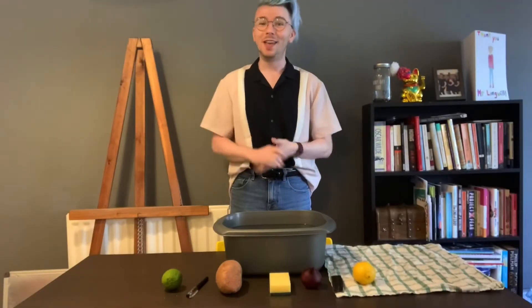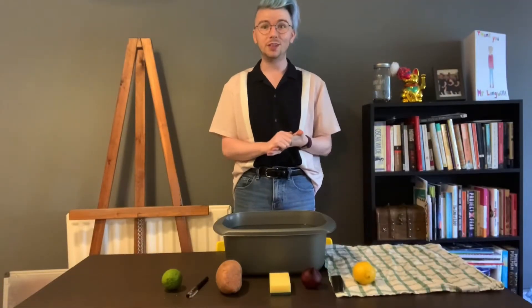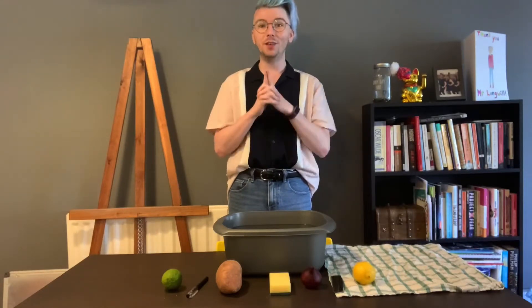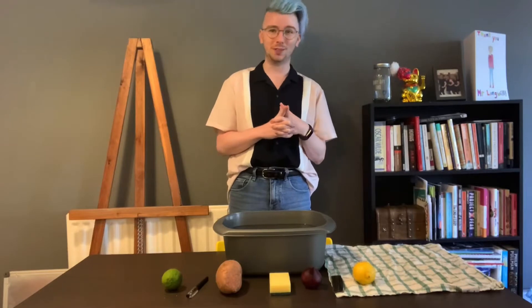Hello everyone and welcome! Today's video we are going to do some science — physics more specifically — and whether an item will sink or float to be even more precise.